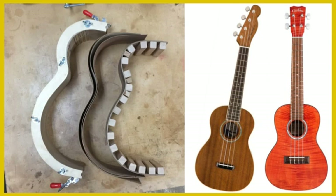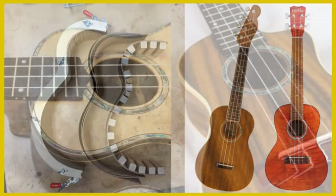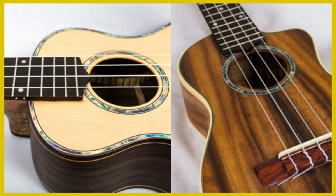A solid wood does not mean the whole ukulele is one solid piece, but that each part of the ukulele is a solid piece of wood carefully constructed together.